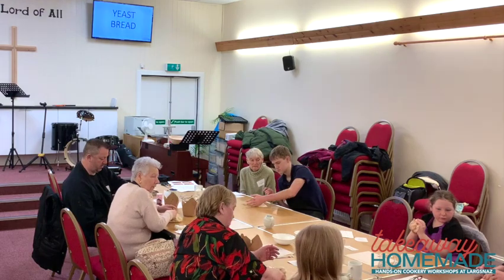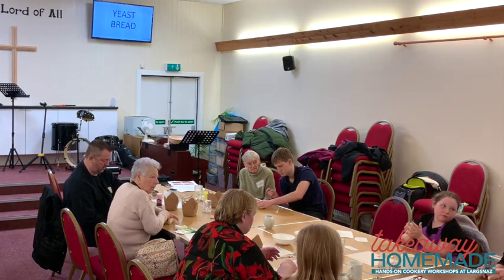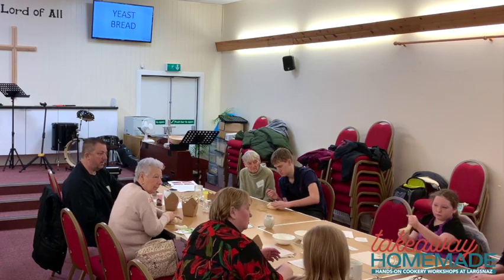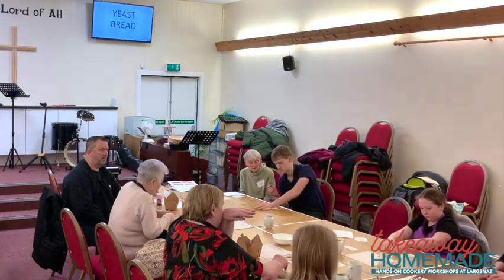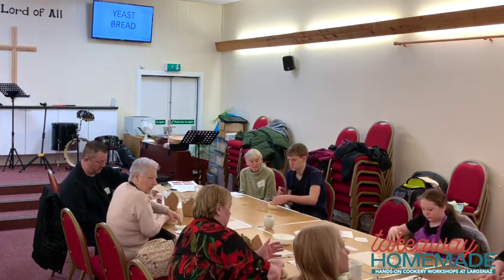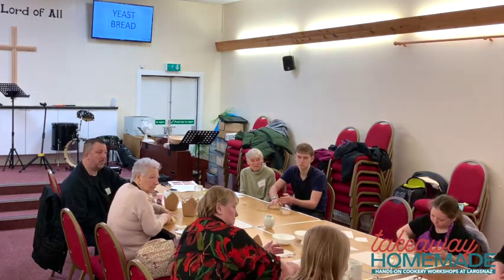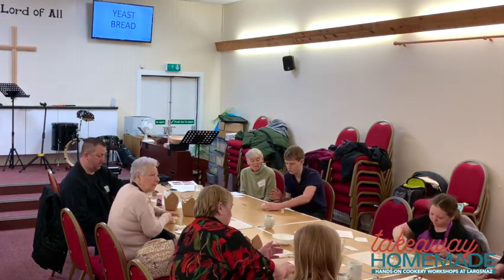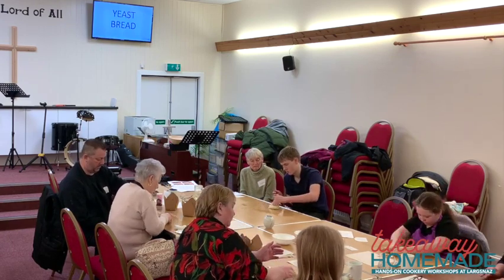As for gluten-free bread: it depends on the flour you use. Rice flour, for instance, doesn't form gluten. So when you do gluten-free bread, sometimes you'll find that it's really dense, because gluten is what provides that structure and strength. It's very hard to find a good airy gluten-free bread.